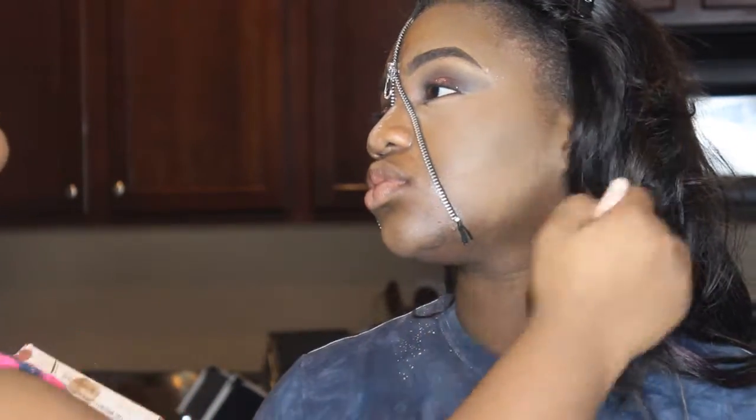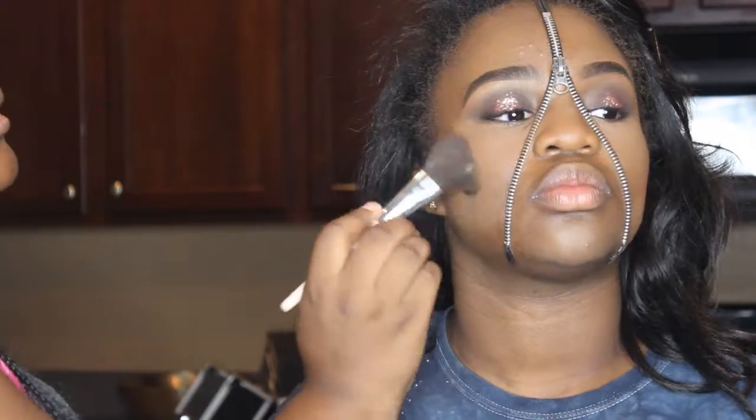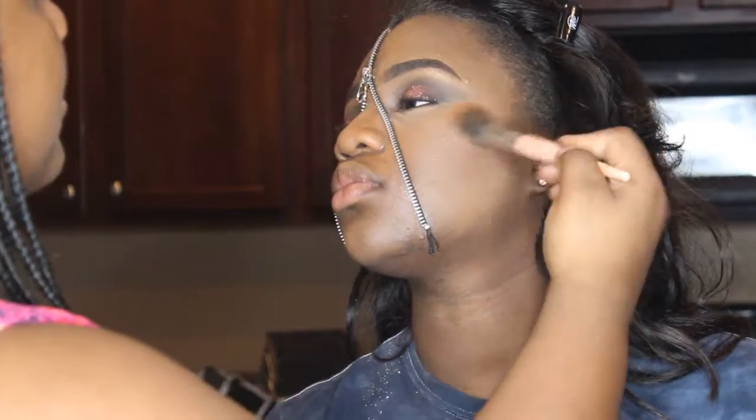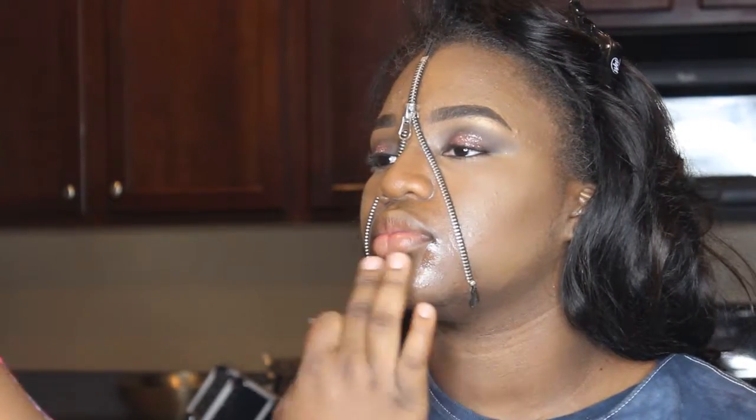Now, I'm taking a bigger brush and I'm going to dust off all of that powder and make sure everything is set using my Black Radiance Contour Palette. I'm taking an eyeshadow for her blush, and now I'm putting highlight by Ruby Kisses on her cheekbones. And I'm going to spray her face with some Ruby Kisses setting spray.